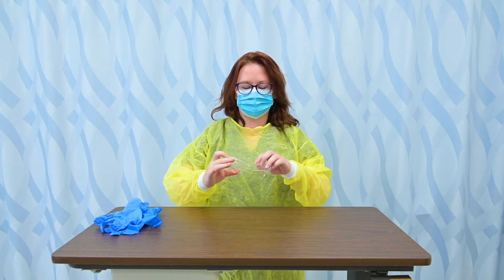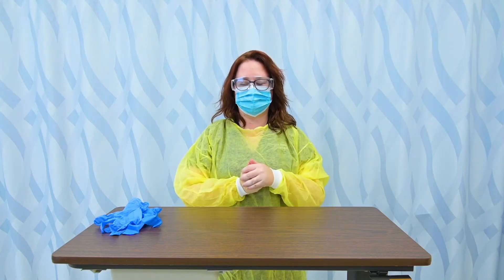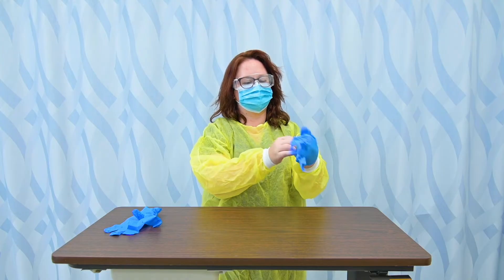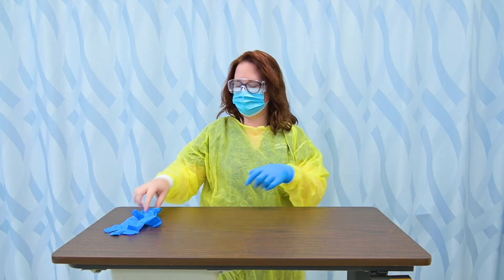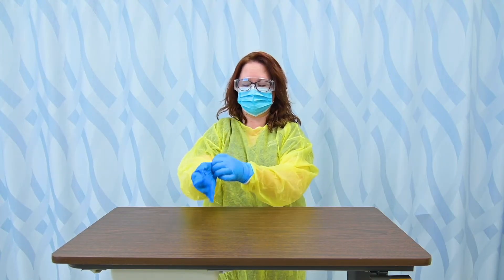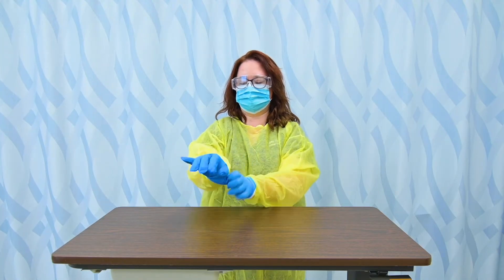Next, I'm going to wear eye protection. It's important to note that my glasses do not count as eye protection — I need to wear additional protection on top of my glasses. And the final step are my gloves. The gloves need to be pulled down so that they go over the cuff of the gown so that at no point would any of my hand or wrist or forearm be exposed to anything.